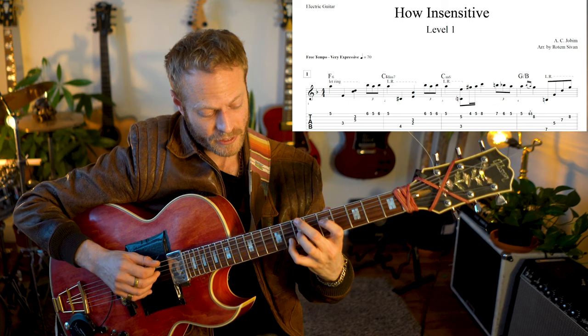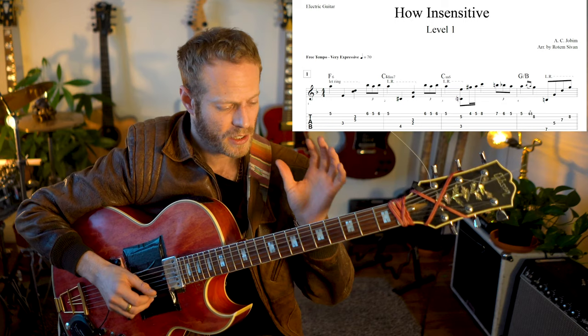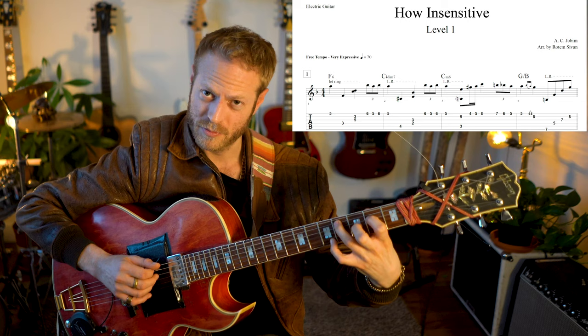Here I'm playing G major first inversion, just a triad. This is a 3, this is a 5, this is the root, and the melody on top. So again, the first couple of bars: melody, shape, the C minor 6, melody.